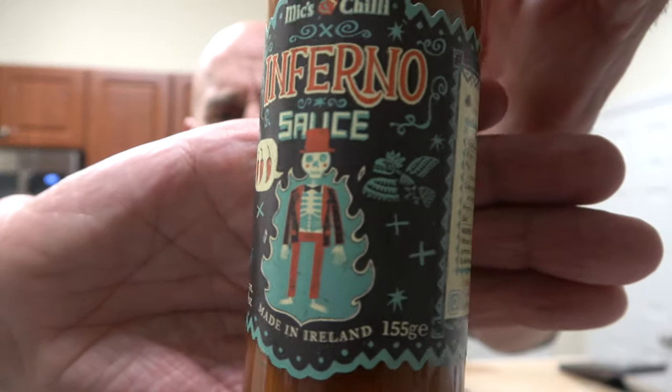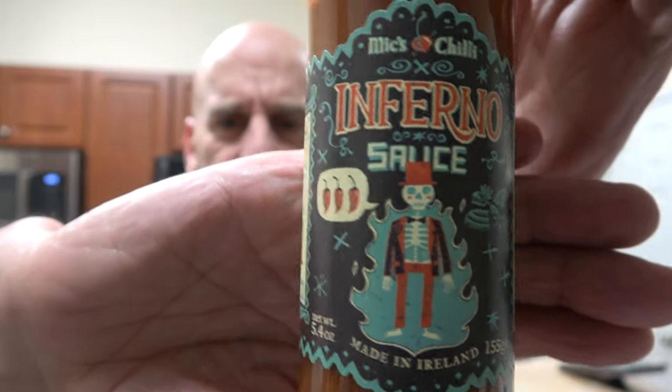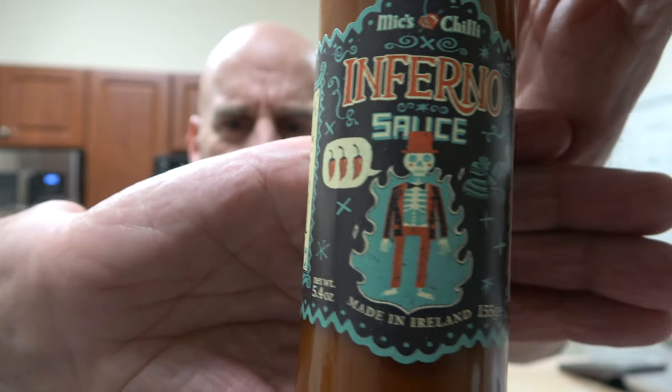Really cool labels on these. This is Inferno sauce. The labels are all really cool. One great thing — this is one in a series, and I got many. Here's the cool thing about Mixed Chili's, again from Ireland: he has a heat chart.